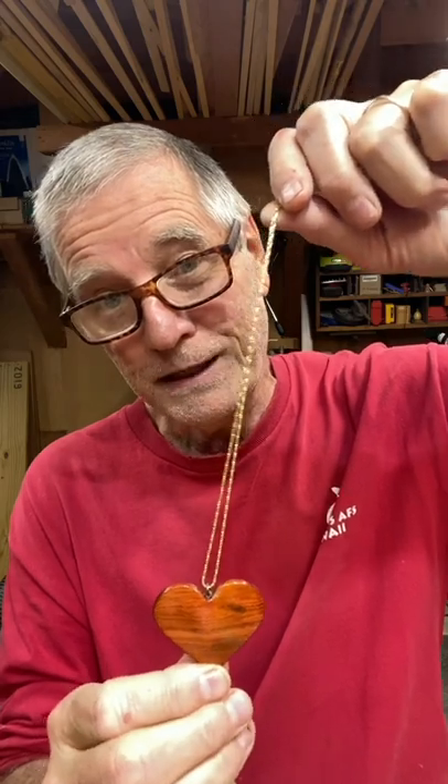Red heart pendant on a gold chain in just a matter of hours. What I use is a wood called red heart — appropriate name — about as red as my shirt. It's a dense wood but still soft enough where you can shape it. I usually keep a block of this wood around the shop, not only for emergency situations like this, but also since it's red, you can make pretty nice Christmas ornaments.